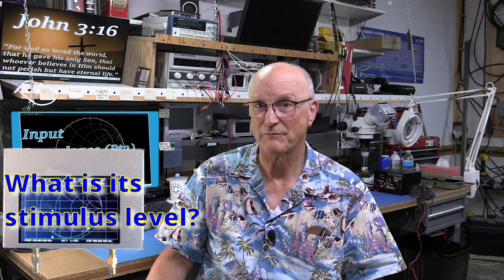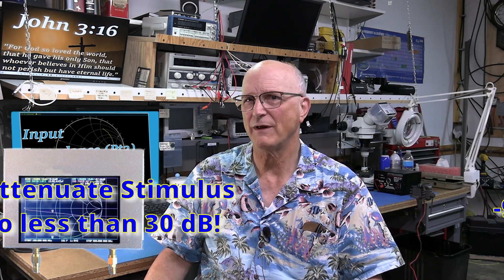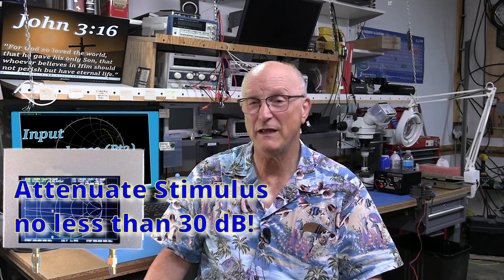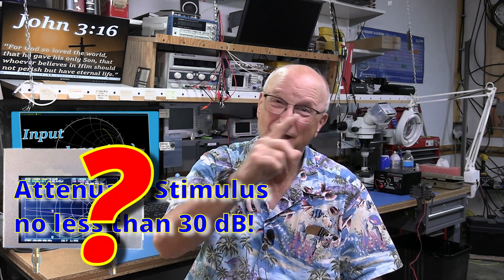My hope was to use my nano-VNA to measure this input impedance — this was the initial goal of this video. So we have to ask: what is the stimulus level of the nano-VNA when making impedance measurements? These are also known as reflective or S11 measurements. I have measured mine at minus 9 dBm, and there is a menu option to change this to either 0 dBm or minus 6 dBm, but as I measured it, that menu item doesn't make any difference in the actual stimulus level. This means I have to attenuate the stimulus by no less than 30 dB or more to avoid overdriving the front end of this amplifier. The question is: can the nano-VNA do this?